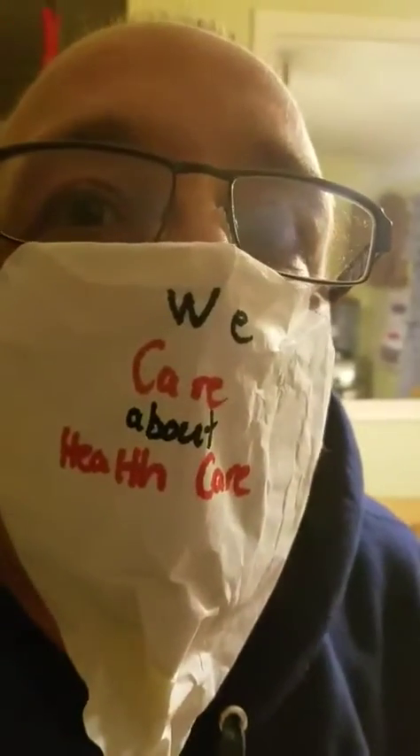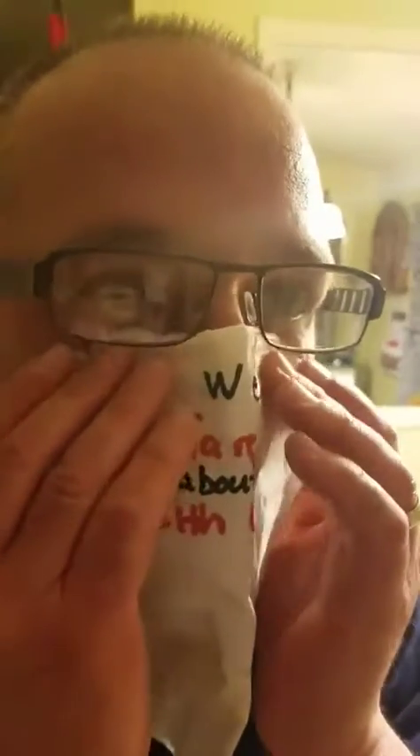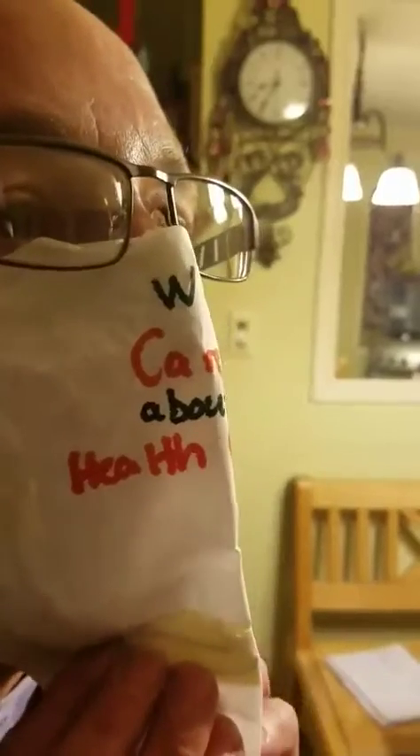Now if you look at this, watch the suction. You got to get a little creative, you got to bend it around. As soon as you've got it on — again, this is a homemade mask, you got to get a little creative.